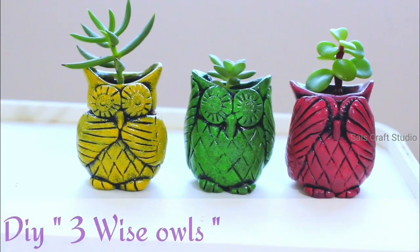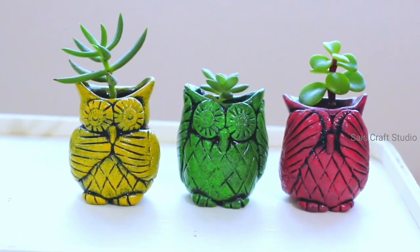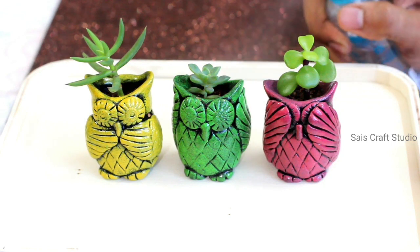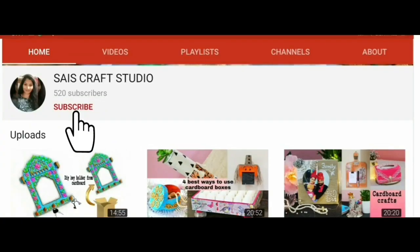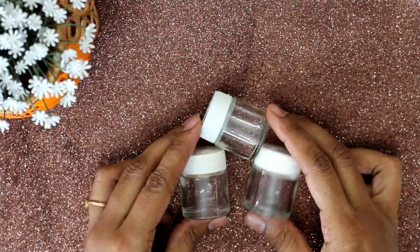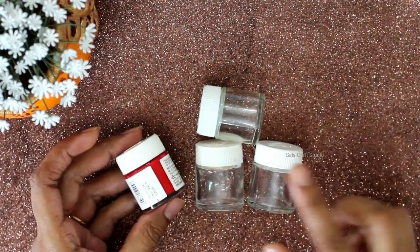Hey guys, this is Anupuma and welcome back to my channel. In today's DIY I'll be showing you the making of these cute little three visor planters which are made out of empty acrylic paint bottles. Mostly everyone will be having these in their house. If you are new to my channel, do consider subscribing and click the bell icon to get further notifications.